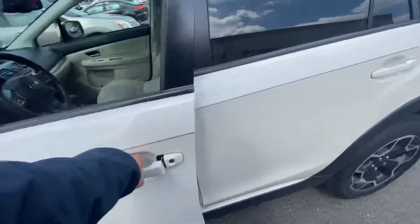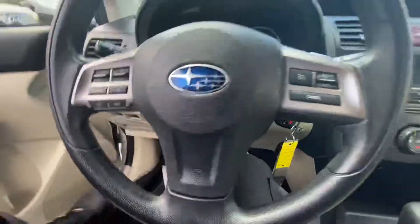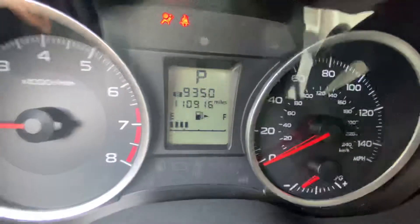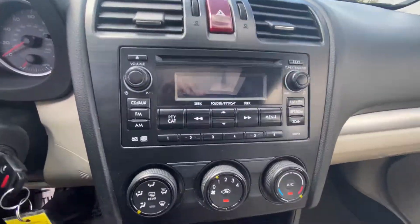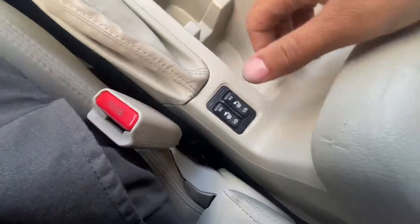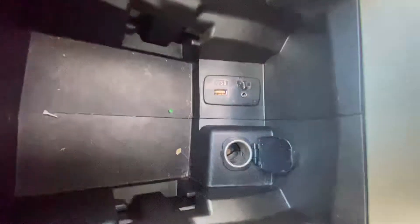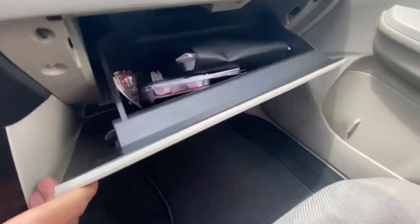On the inside, it's got a tan cloth interior, 110,000 miles. Got the radio here along with climate control underneath. Got a shifter here, 12-volt plug down in there. Both front seats are heated. Has tool-volt, aux, and USB in the center console. The center console has owner's manuals along with extra lug nuts and wheel locks.